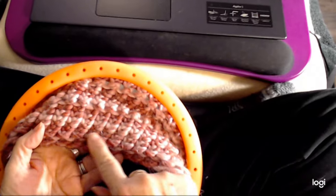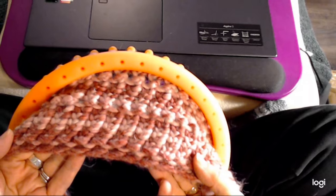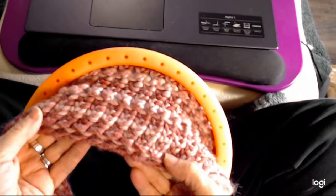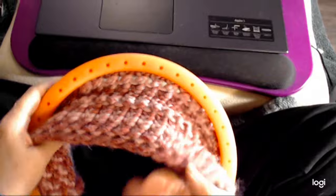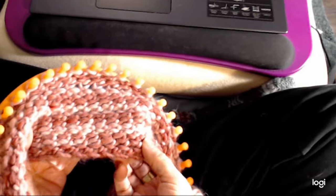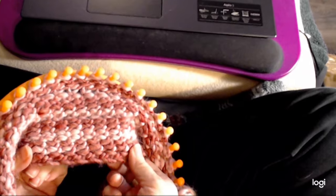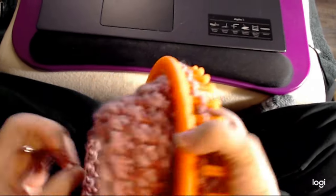So it gives you this kind of look on the brim and it makes your brim look a lot fancier and cleaner. And if you want to see what it looks like on the inside — that's what it looks like on the inside. So if you were doing a reversible piece you would still have this nice look along the edge. Looks good on both sides.